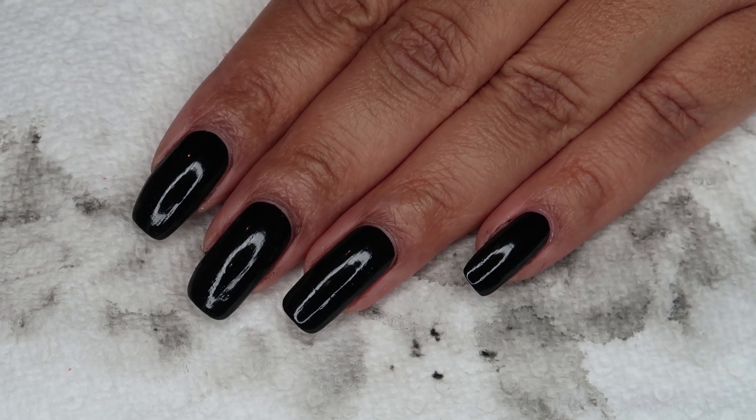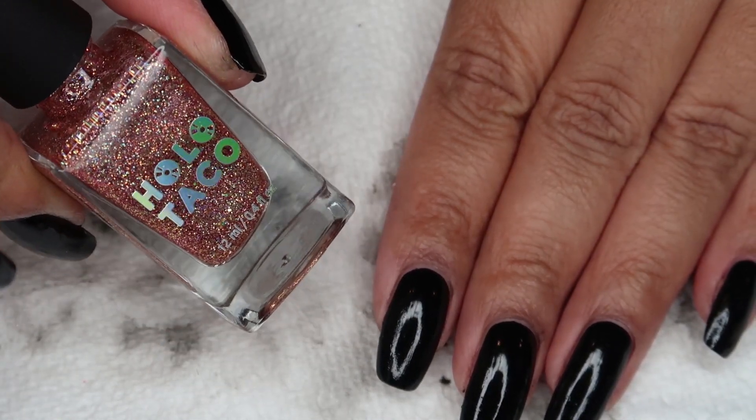Now that I have the black cleaned up, I'm going to go ahead and add one thin coat of Play Rosé.